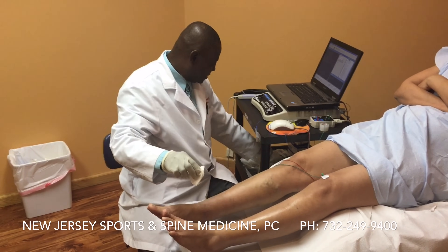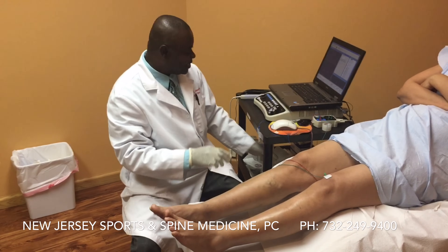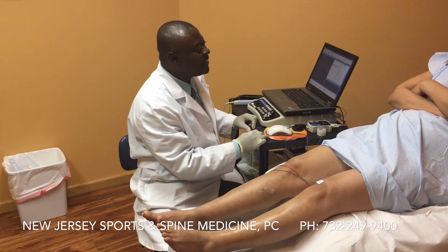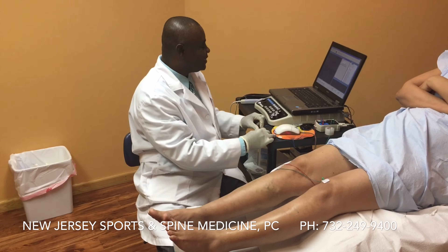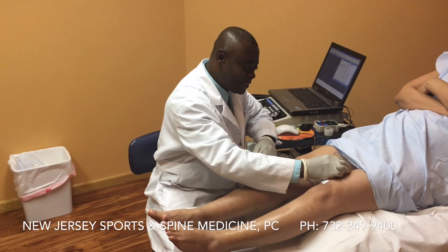I'll stick the needle. And if you come to Dr. Ankama's office, you'll be well taken care of. You're ready? I'm ready. Okay. Put your head down for me, please, and relax. We'll do our first one here.